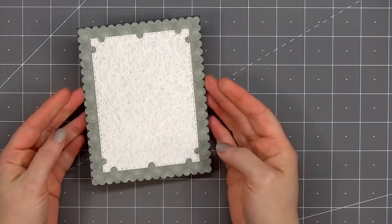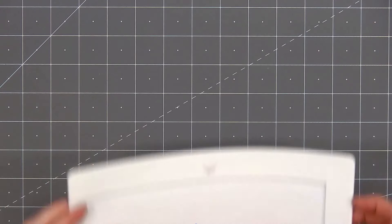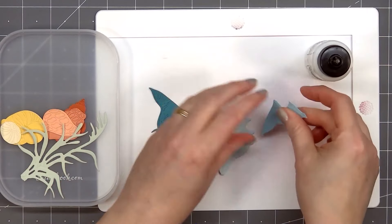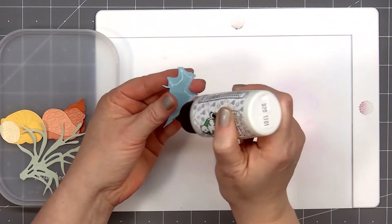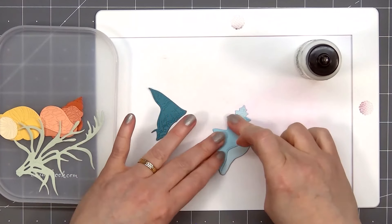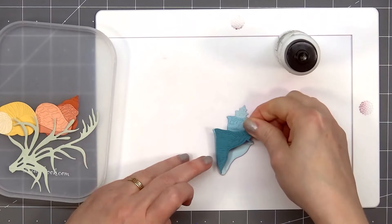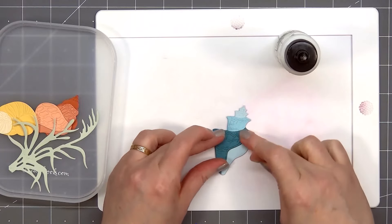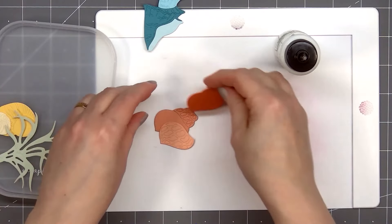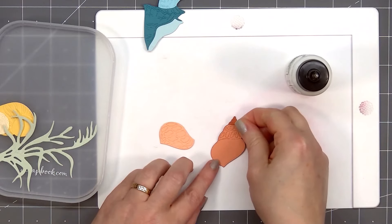I'll set aside my card and start working on the shells — I've already gone ahead and die-cut all of the pieces. My card will be featuring all three of the different shells and also the grassy piece. The Lovely Layers die sets are also some of my favorites; this is a really easy set to assemble and the detail is stunning. The first two shells I'm assembling have three different layers, and I selected three different shades of cardstock. The last shell has two different pieces and I used two different shades of yellow cardstock.